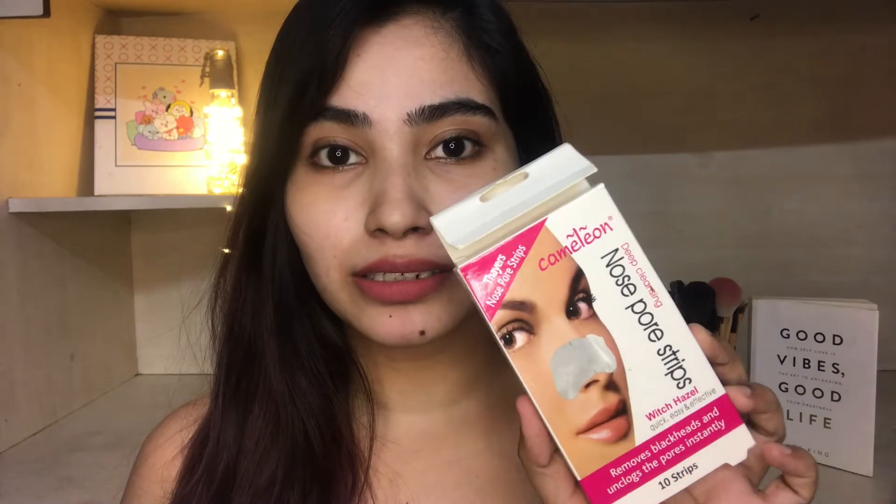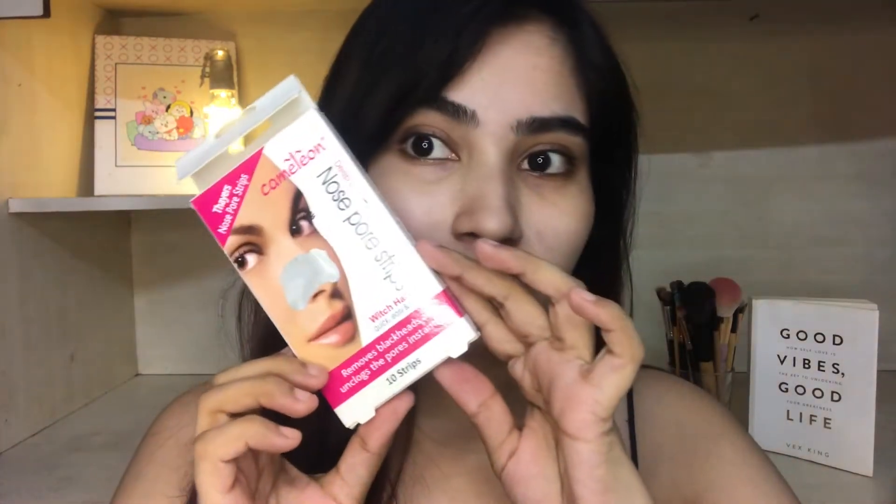Hello, welcome back to my channel. I'm Gauri. In today's video, we are going to talk about and review this product — nose pore strips from the brand Chameleon. Before going into the video, don't forget to like, share, and subscribe to my channel.